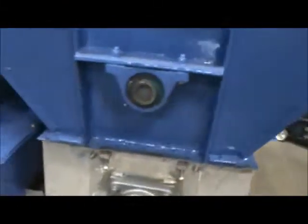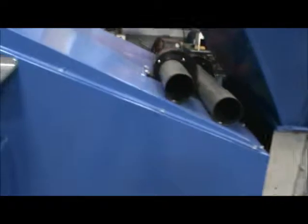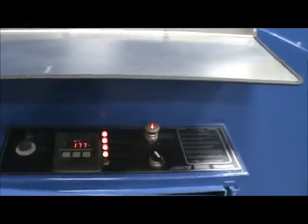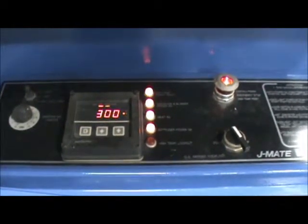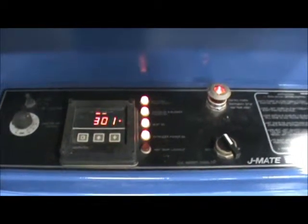Stainless steel construction in the hopper area as well as the belt. Controls on the unit are simple. Once again, this is a 2008 manufactured model — you can see the temperature coming up at this point.